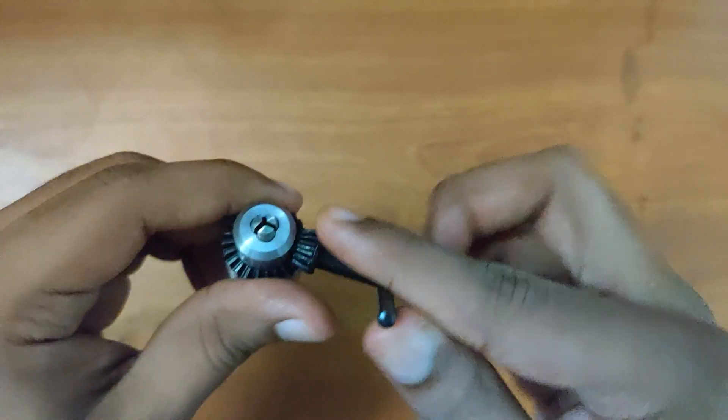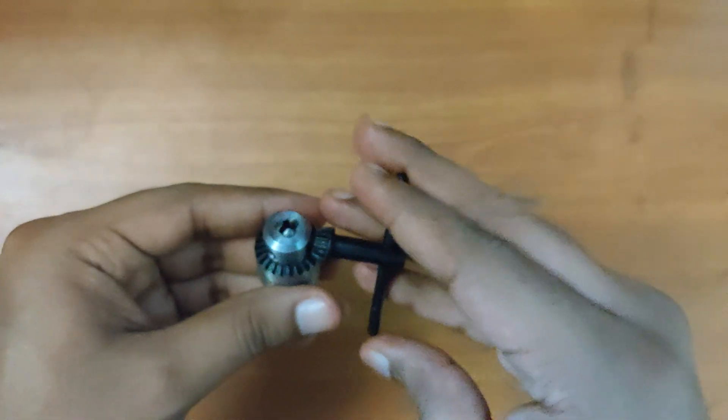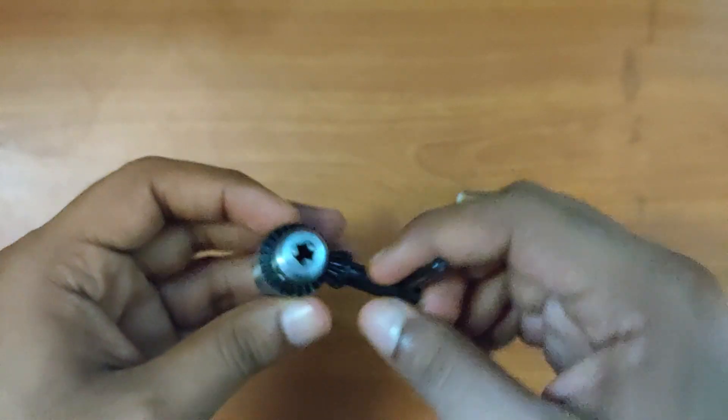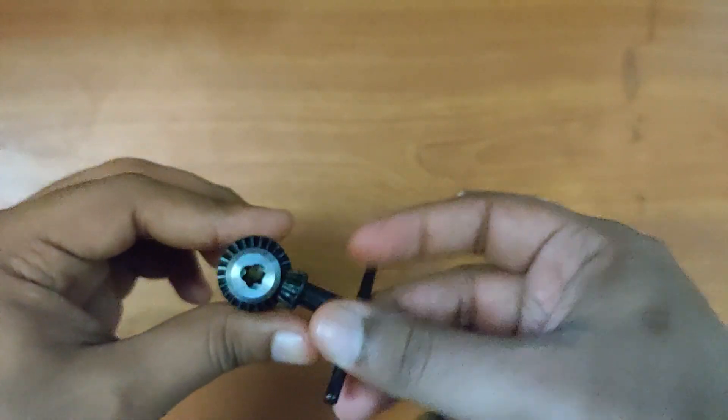Now let's use the chuck key and open the chuck. This is the maximum width the chuck will open.